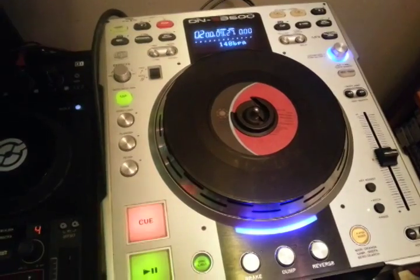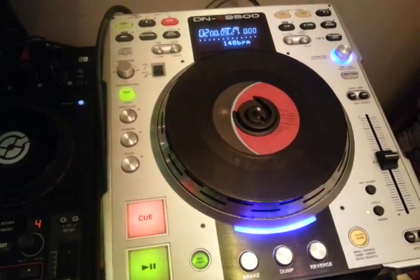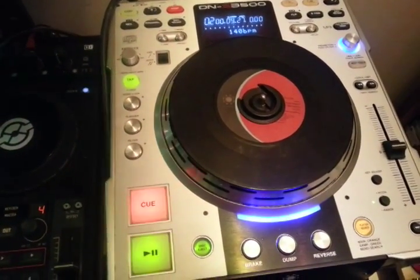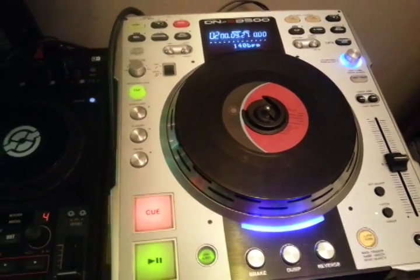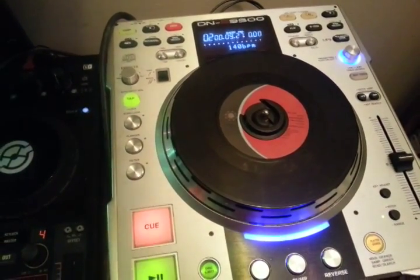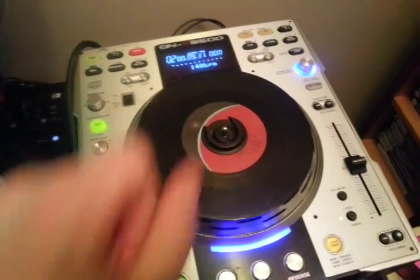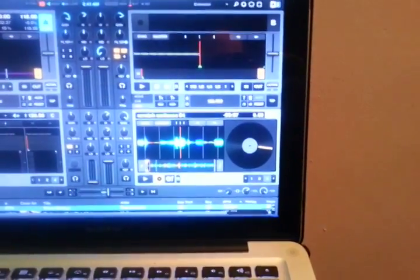This is something people have been complaining about forever — they wish they had a motorized platter in Traktor. People tried mapping the NS7 to do it but it couldn't be done; the NS7 just couldn't do it. You could get a couple of things working but not everything. I actually have a video showing the NS7 running Traktor, except it wasn't really running it because certain things didn't work. This, on the other hand, works quite well.